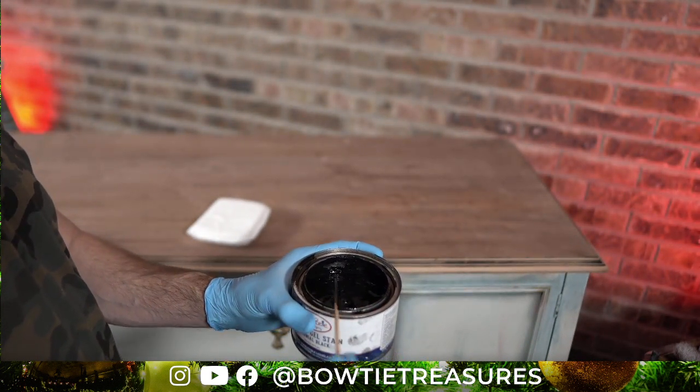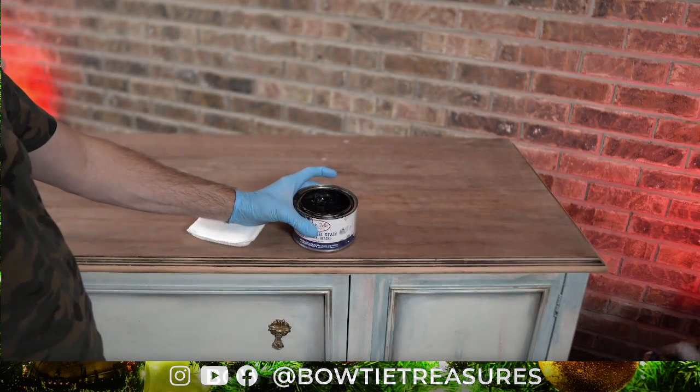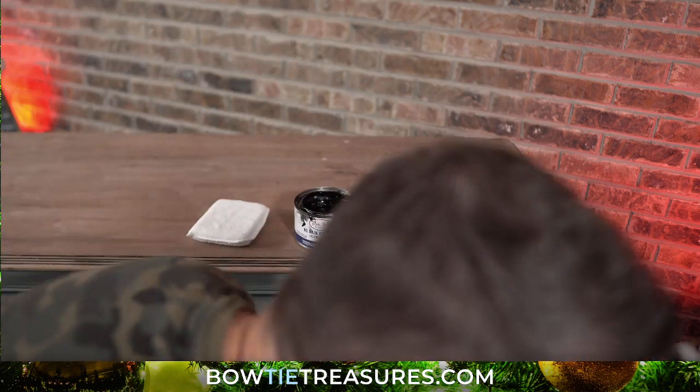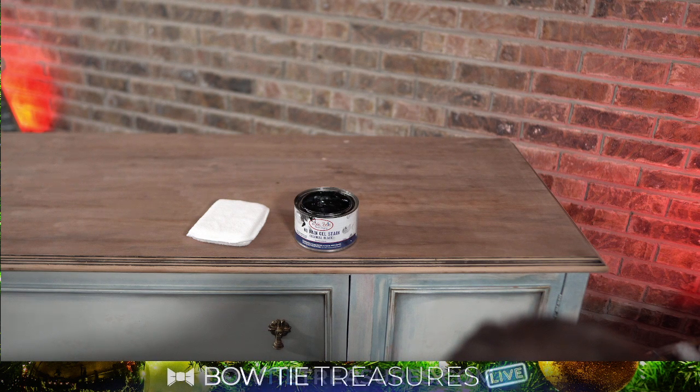I just used this maybe three or four nights ago. I love the color. When I show you the pictures of the nightstand — you know what, it's Friday night, we have nothing else to do, right? Let's take a good timeout and let me show you guys my latest piece. I did not do a live on this, but I think it would make sense to show it to you because it has this same stain, so you'll have an idea of where we're going with this.